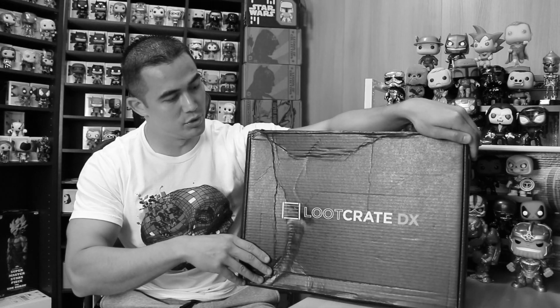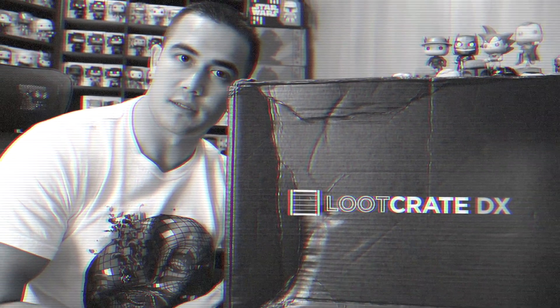Hey, welcome back guys to a solid unboxing. Today we have a massive box — this thing is huge. Today I have Loot Crate Deluxe.